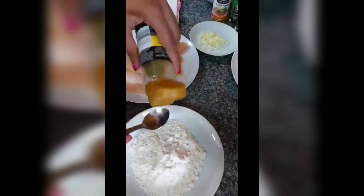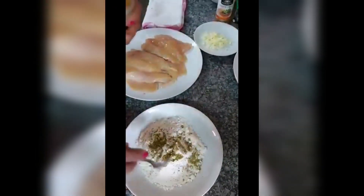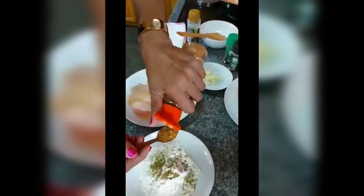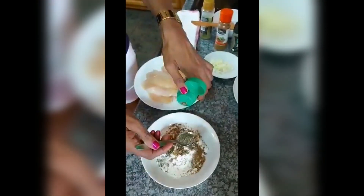While the onion is frying, I'm going to do my flavoured flour. One teaspoon of the spice, one teaspoon of the cajun spice, one teaspoon of the crushed pepper, and dry thyme.